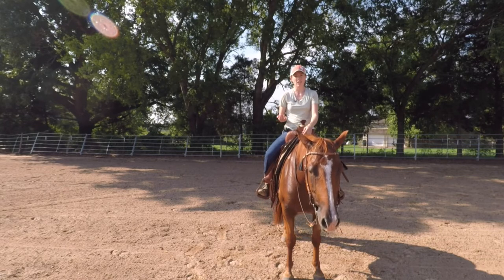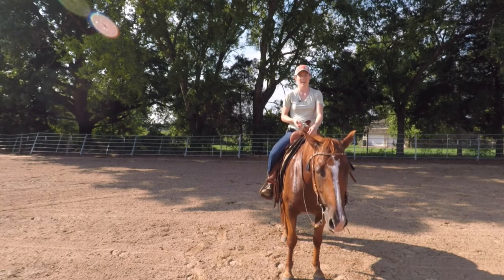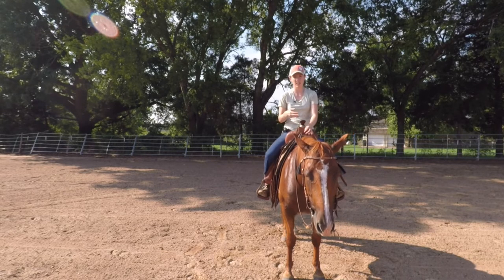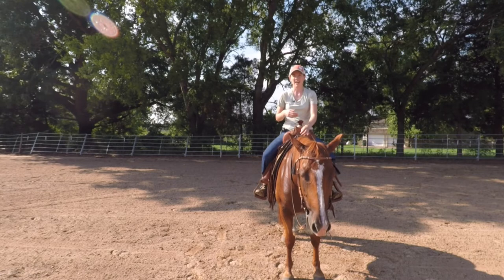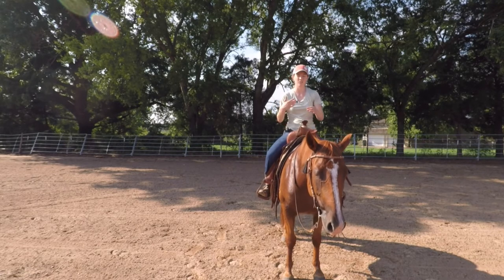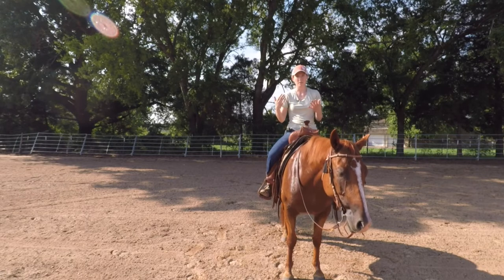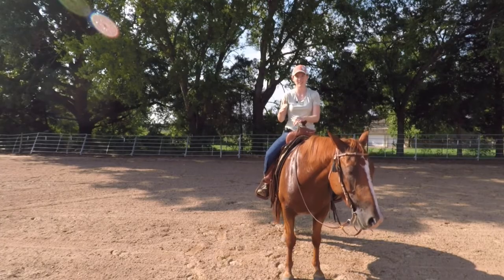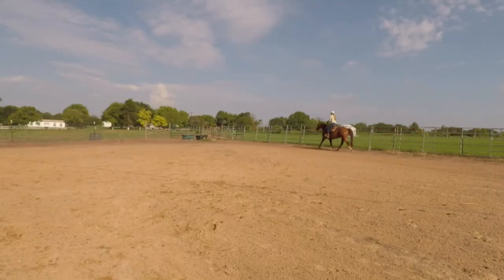Within each gait we have three speeds: slow, medium, and fast. This exercise that I'm going to show you today is going to focus on the slow and the fast, and you're just looking to get a big difference between the two. You will long trot down the long sides and slow trot on the short ends of the arena.